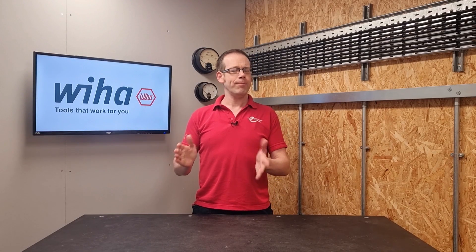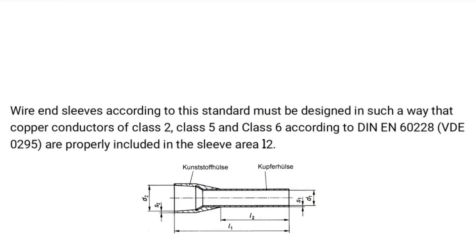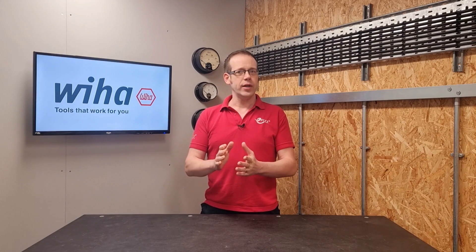So I think that's pretty clear. However, due to my very badly mangled German, the significance of that may have passed you by — so it translates roughly as: wire end sleeves according to this standard must be designed in such a way that copper conductors of Class 2, Class 5, and Class 6, according to DIN EN 60228, are properly included in the sleeve area L2. In other words, ferrules need to fit onto the ends of Class 2, Class 5, and Class 6 conductors.